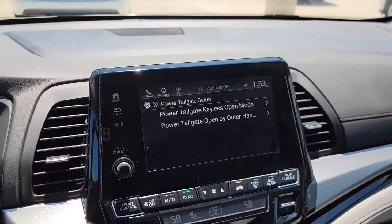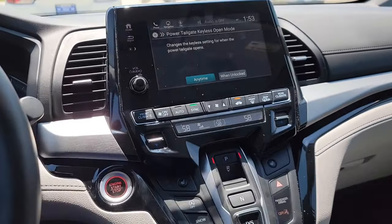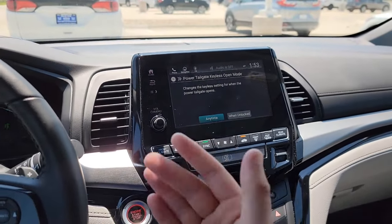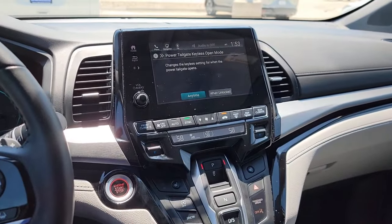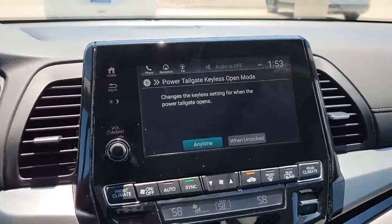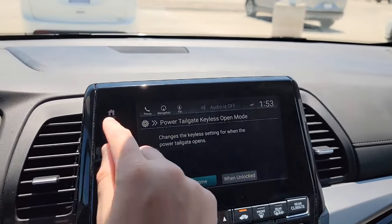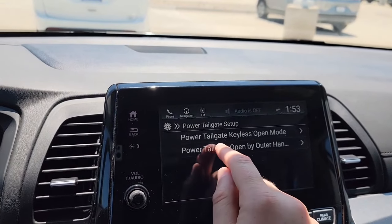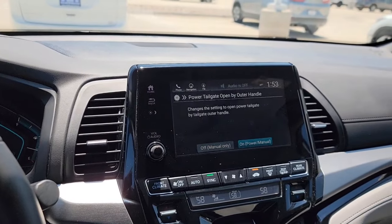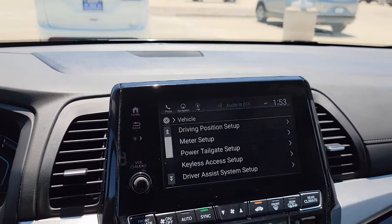Now you get a Tailgate section. You've got Keyless Open — if you have the key fob in your pocket and it's set to Any Time, all the doors stay locked but you can walk back and hit the button to open the tailgate only. Or you can set it so the tailgate is only accessible when the car is already unlocked. You can also choose whether you want a power liftgate — on or off. We'll keep it as a power tailgate since it does the heavy lifting for us.